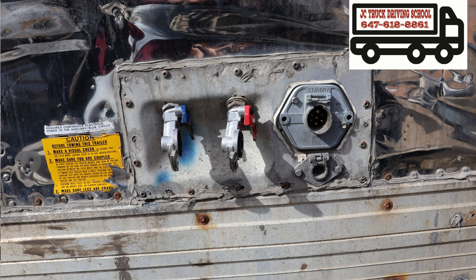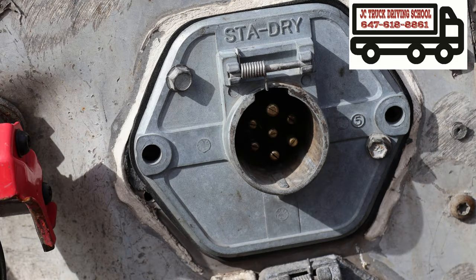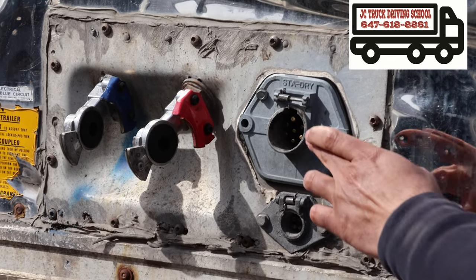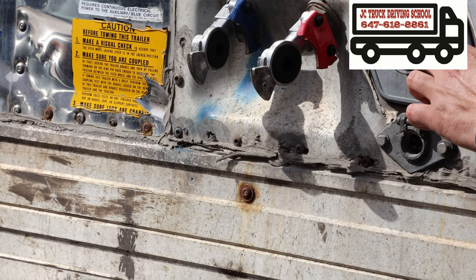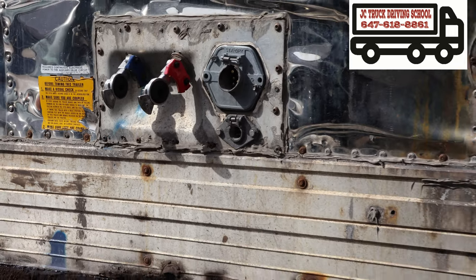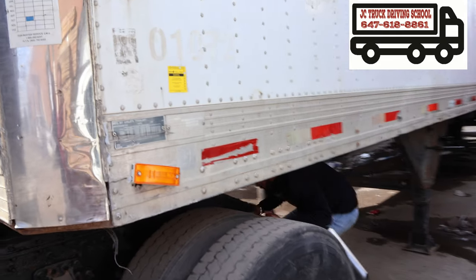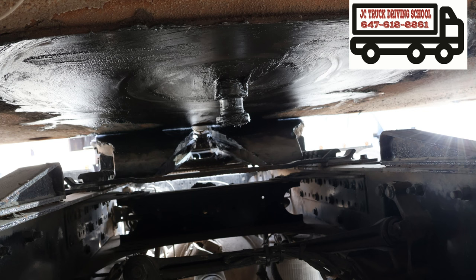Both gland hand rubbers: no cut, no damage, not twisted. Electric plug: no crack, no damage, well mounted, fasteners tight and secure. All seven pins present, no crack, no damage, no bend, neat and clean. Upper plate: no crack, no damage, enough grease. Kingpin: no crack, no damage, enough grease, no bend. Kingpin lined in the jaw.